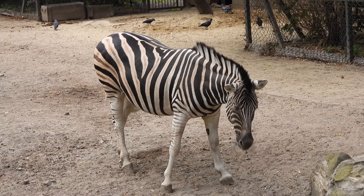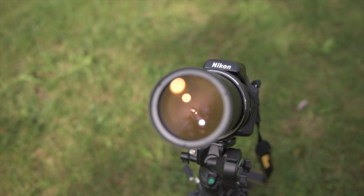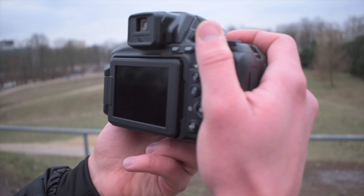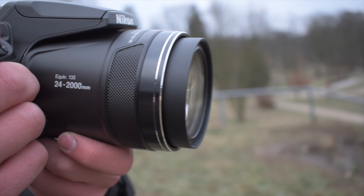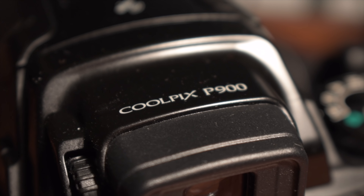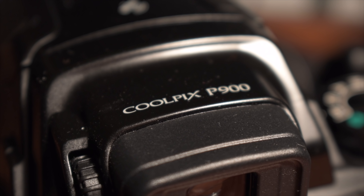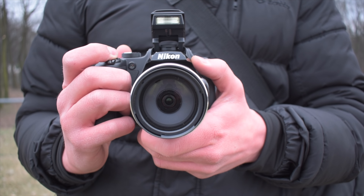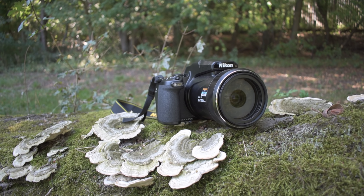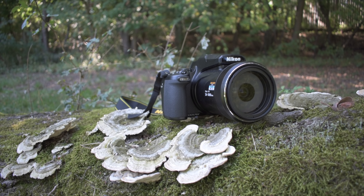To sum up, the Nikon Coolpix P1000 is an absolute must for super zoom enthusiasts. But if you're not one of them, or don't like the idea of spending that much money, I'd advise considering its predecessor, the P900 — which has a better money-to-value ratio, a more compact body, and still a very powerful 83x optical zoom. You could also consider the Coolpix B700: a fantastic choice with a very compact body and the same 4K video quality found in the P1000.